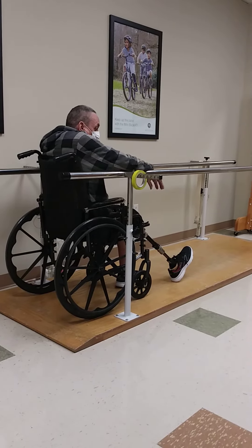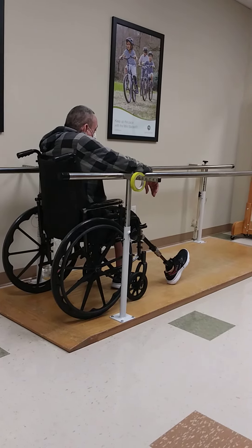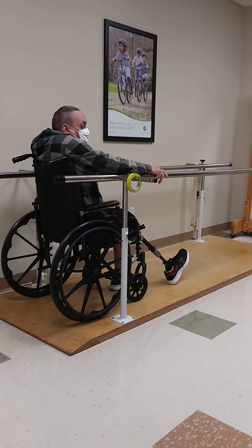You're doing great. You're going to be up hobbling around soon.